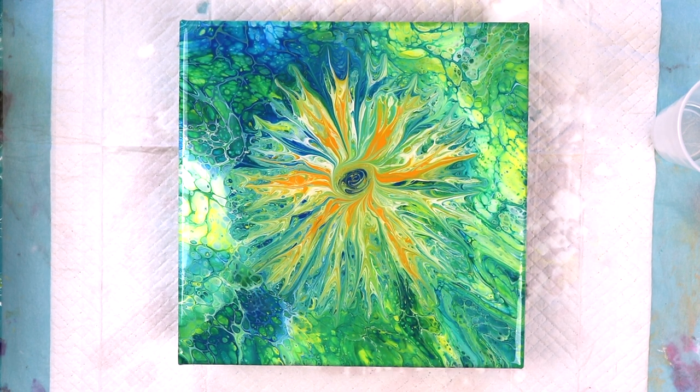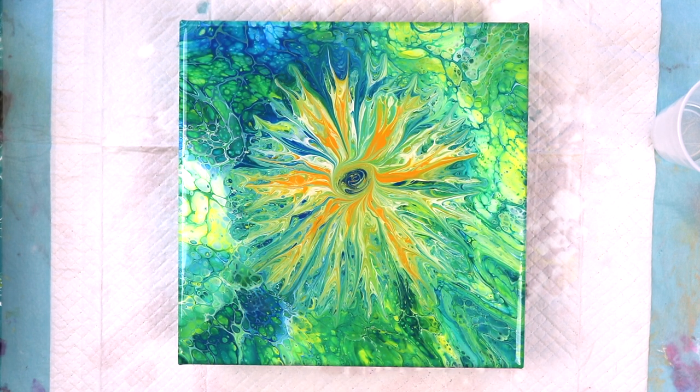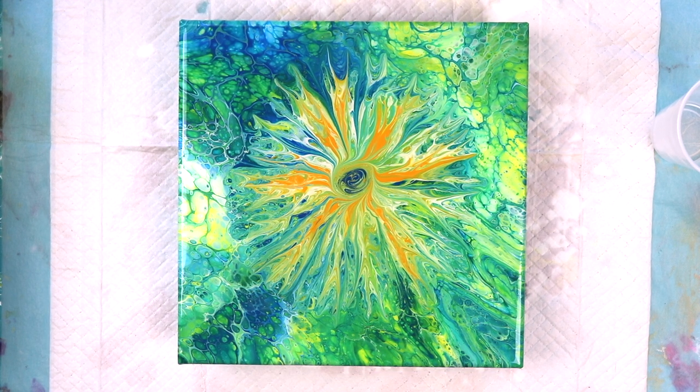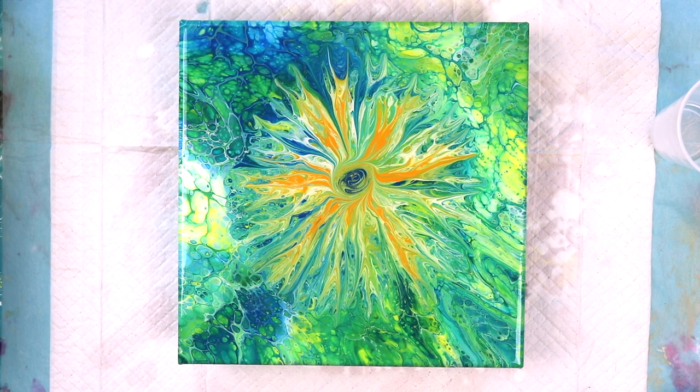Looks good! I'm going to cover this up and let it sit for 24 hours, then look at it, and usually let it sit for 48 hours before I move it around. I don't think you really have to — it's just me being paranoid. So there's how you resin an acrylic paint pour. Stay tuned for close-ups, and thank you for watching! If you like what you saw please subscribe and click the notification bell so you don't miss any future videos. See you next time — bye!